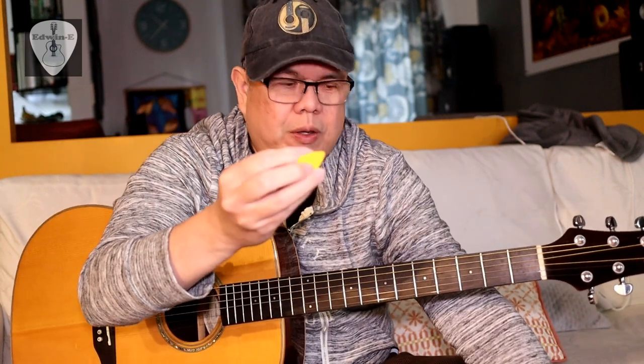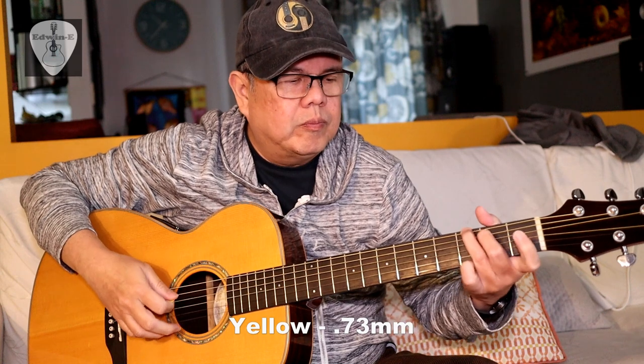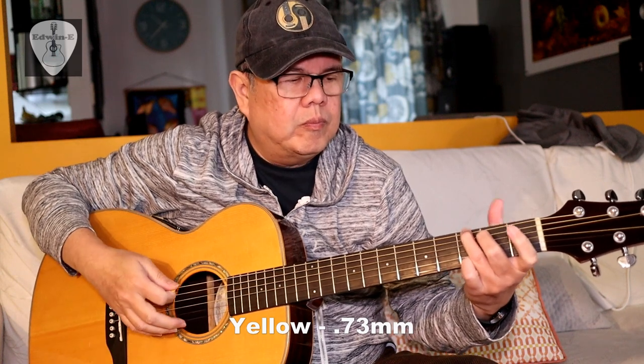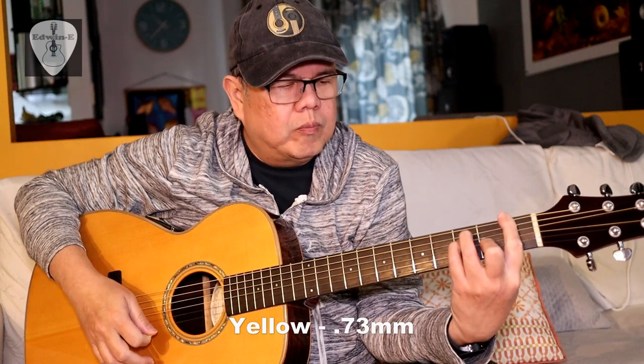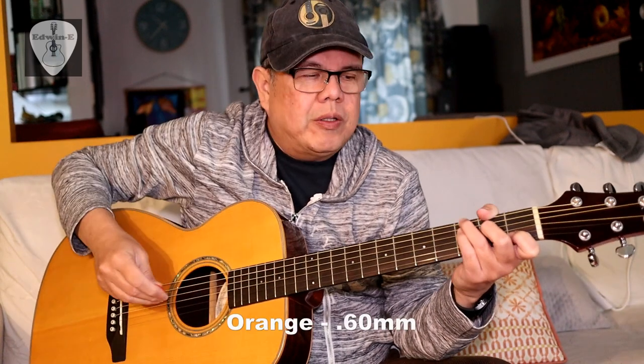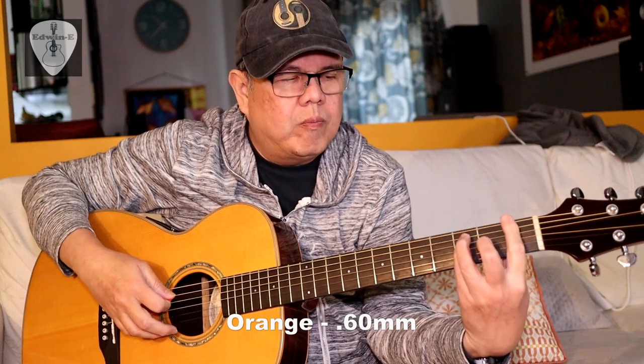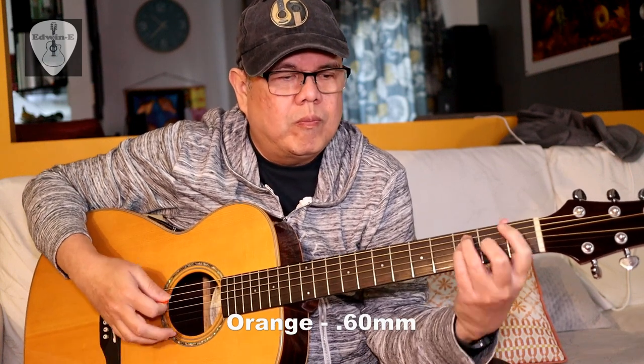I'll play first using the 0.73 yellow pick, then the 0.6 orange, then the red one — the 0.5 — the thinnest that I have.